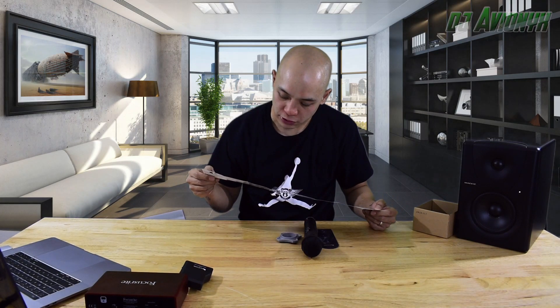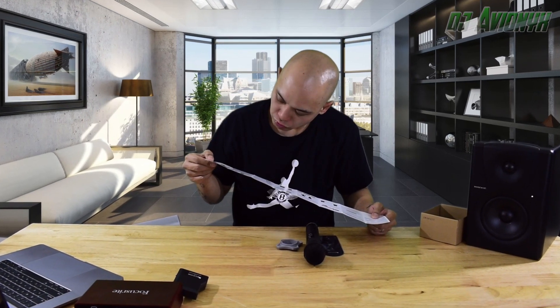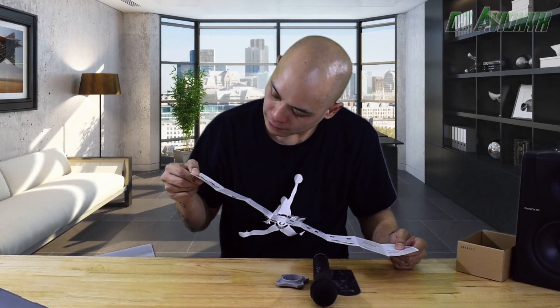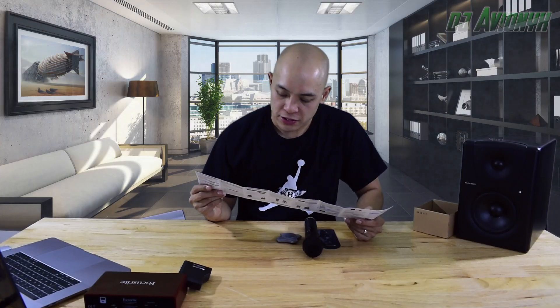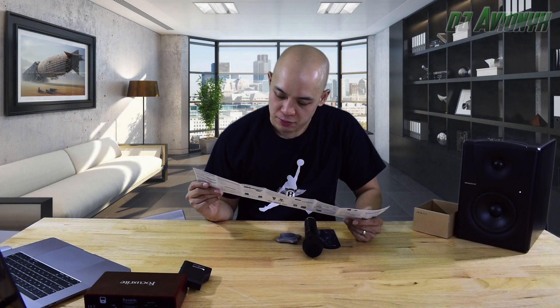The microphone and the speaker should be at least 10 feet apart. There's an antenna here — it doesn't pull out. The manual says the transmitter and receiver need to be in direct line of sight to work. Wireless mics easily get interference and can be blocked by objects like a person walking in front of the antenna.